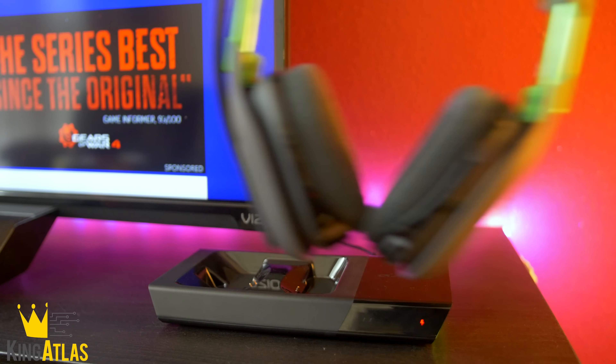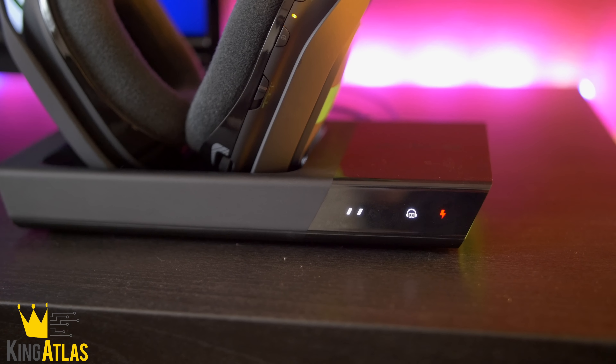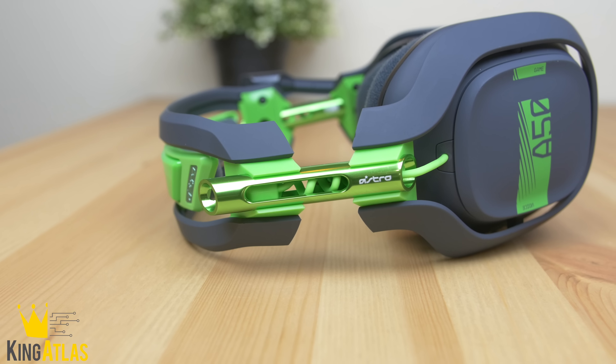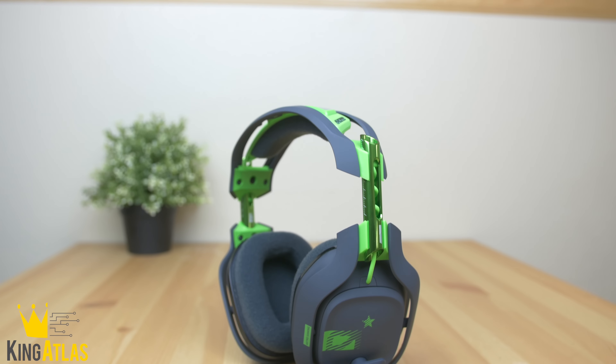The micro USB port was just in a very inconvenient spot on the old model. Now you have a nice little LED screen to show you if Dolby's on, what power level your headset is at, and all that kind of good stuff.